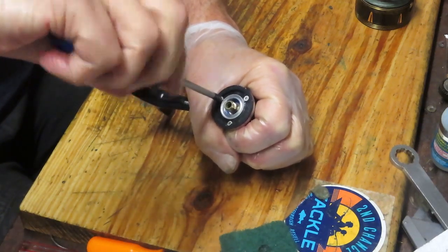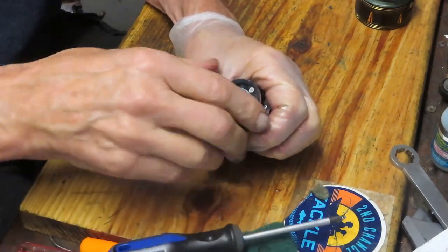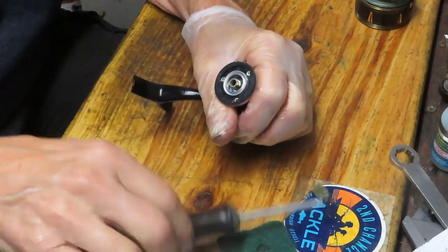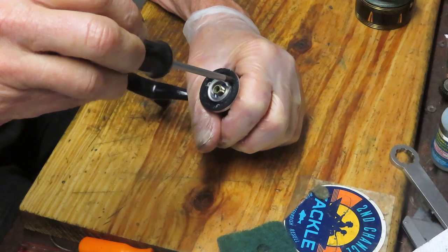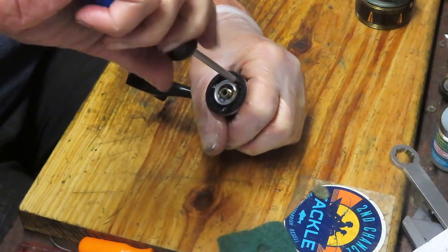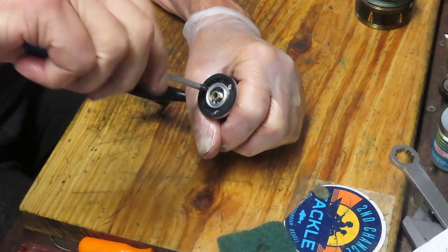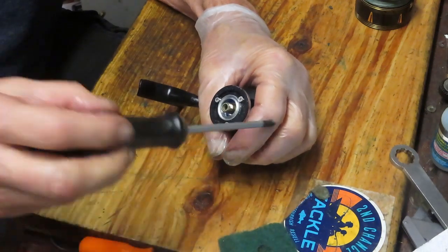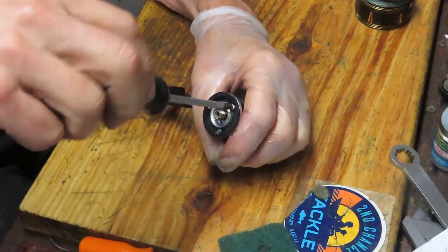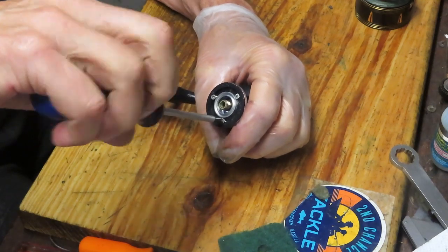The Slammer is a nice reel — I think they retail around $150. When you look at the Penn lineup, you have the entry level which is the Pursuit, then you have the Fierce and Battle, and then the Slammer comes on top of that. It's kind of on par with some of the Spin Fishers but has a little bit of a different design to them.